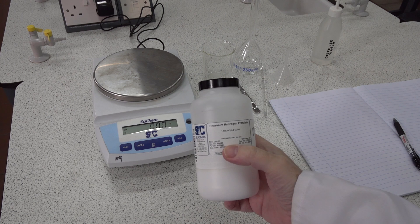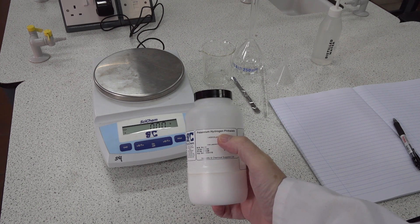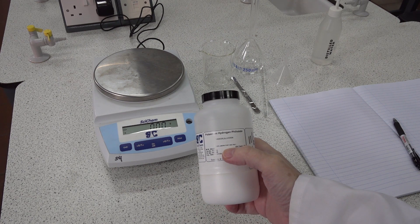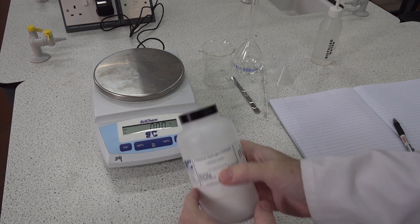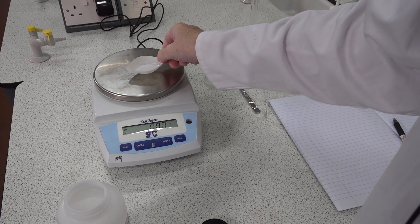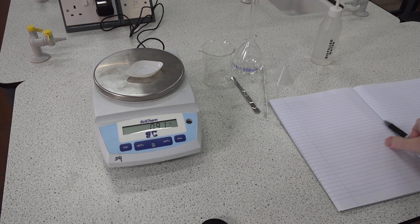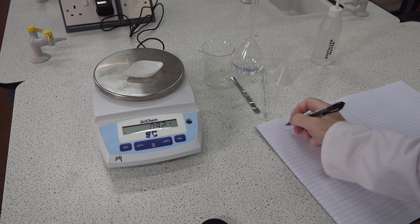In the classic ILPAC experiment, preparing a standard solution of potassium hydrogen phthalate, students were asked to weigh out between 4.8 and 5.4 grams of potassium hydrogen phthalate. They might do so into a weighing boat such as this and record their results in their laboratory book.